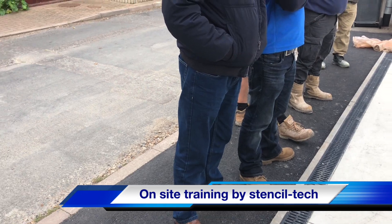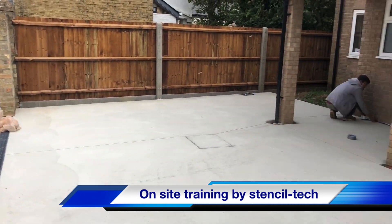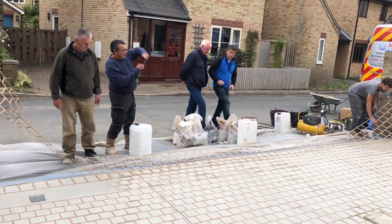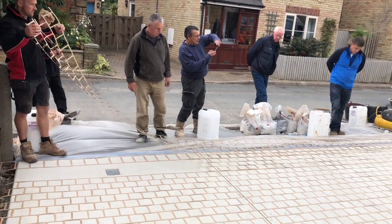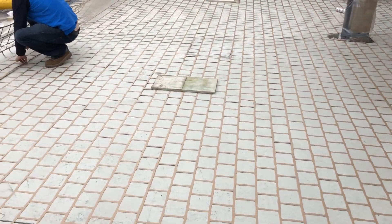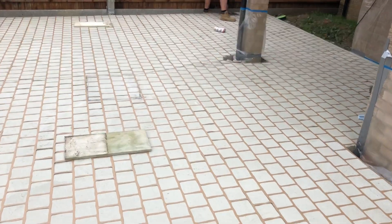So anyway, stay tuned guys, and we'll get some updated photos, let's go soon. Got a bit of wind coming through today, so we've got a little bit of weight on the stencil.